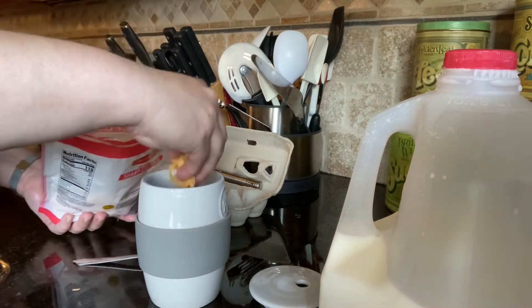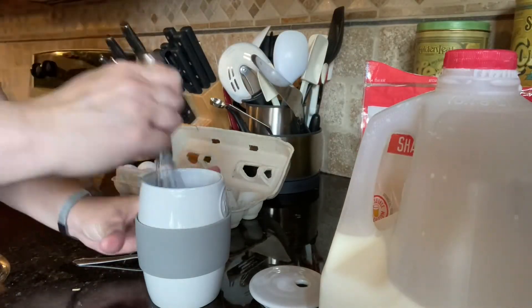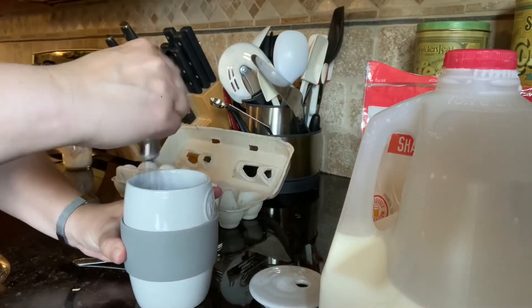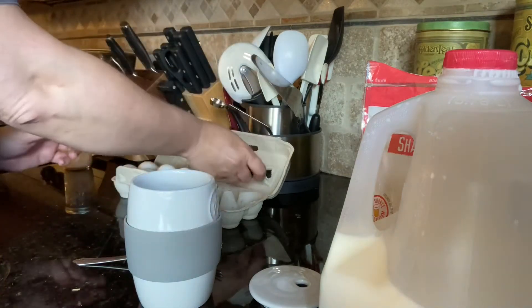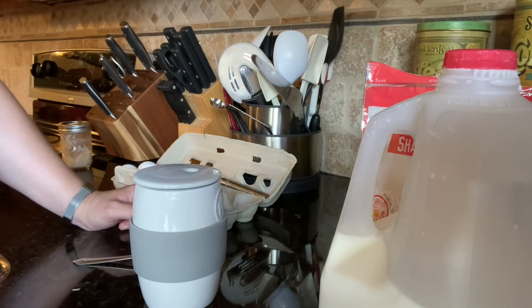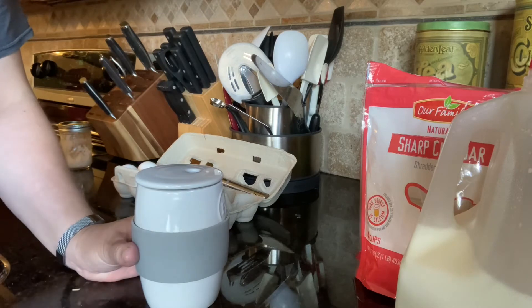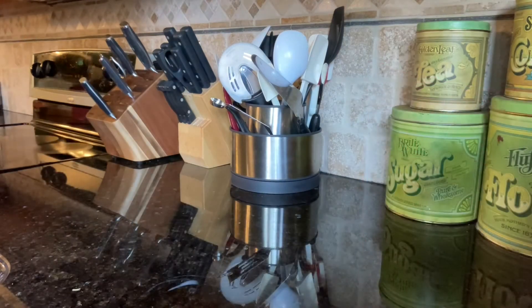I'm just gonna put a little bit of shredded cheddar cheese and kind of push that down inside. Now I'm gonna pop my lid on and put this in the microwave for about two minutes, and then we'll check back and see where we are.